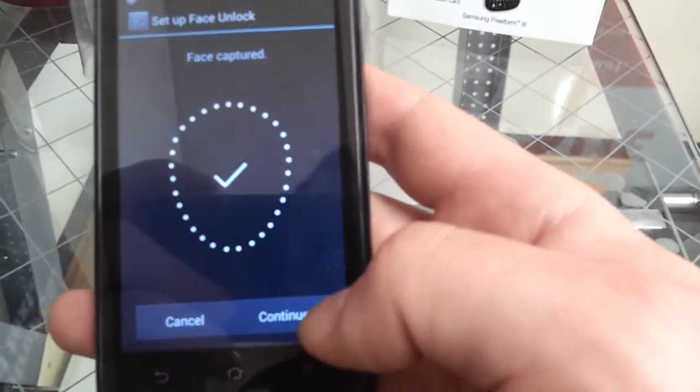Now to set up the face unlock you'll have to stay still and keep your face in that circle for a couple of seconds. Then you hit continue.